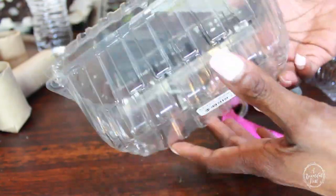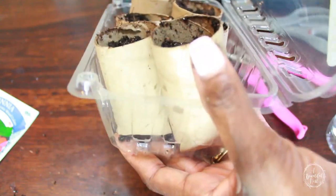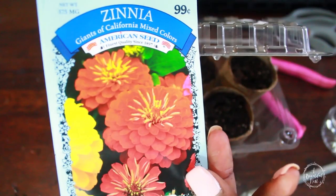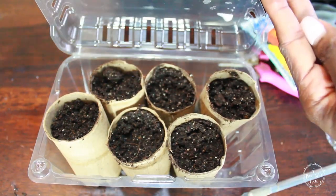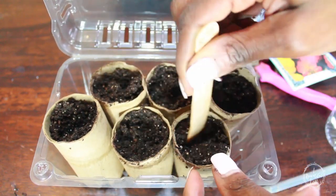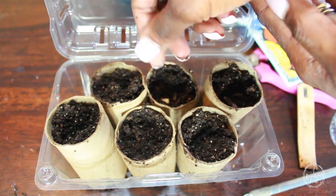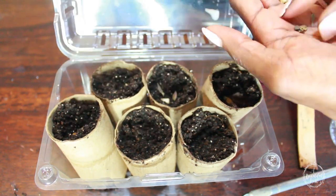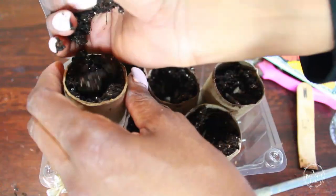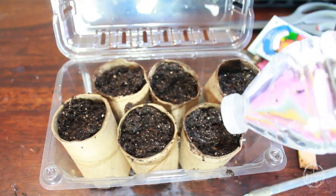Hack number 6 is using fruit containers as greenhouses. This one has ventilation holes on the top and drainage holes on the bottom. I also like to use spinach containers that don't have drain holes, in case I don't want water to come out. I've already placed my little paper towel rolls and fit 6 into this little strawberry container. I'm going to plant some zinnias — about 2 seeds per cup, not buried too deep. Cover them with soil, give them a water, and place them in a sunny, warm spot. Once they get their true leaves, we'll transplant them into larger containers.